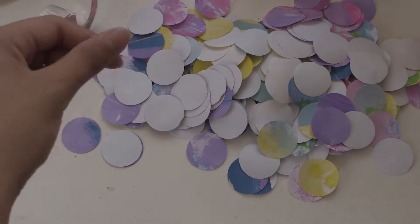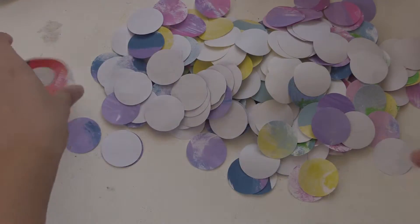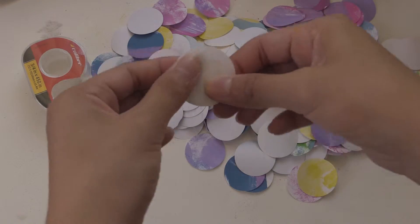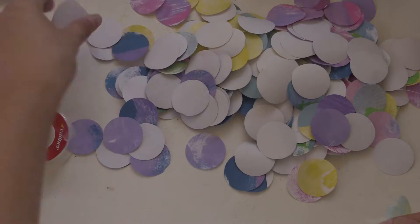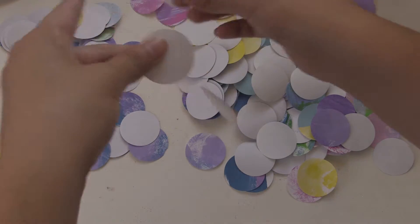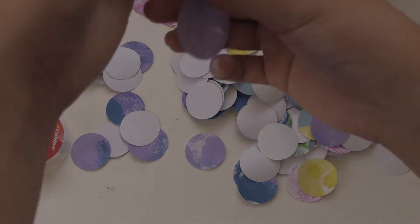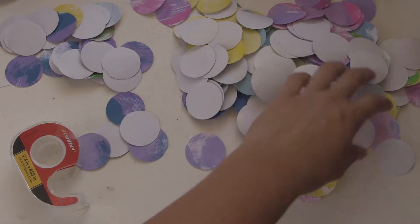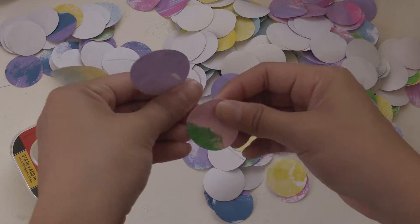Once you've finished punching out all of your circles, you're going to take your fishing line and tape, then tape all your circles onto the fishing line. At first I was using one-sided tape but I found that double-sided tape worked a lot better and was easier to use. Also, in the beginning I was only taping one circle each, but at the end I ended up using two — like two sides sandwiched together with the fishing line — so that if the line turns, you can see paint on both sides. I didn't really care so much about the pattern or placement of different colors; I wanted it to be really random and colorful and bright.